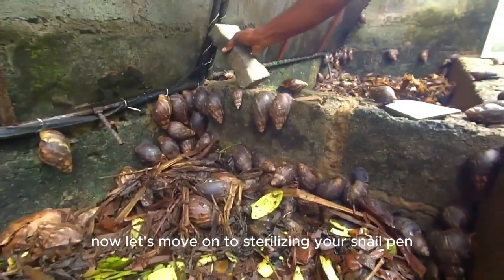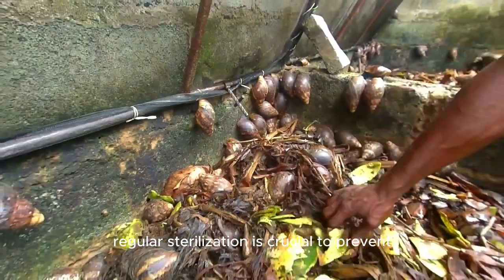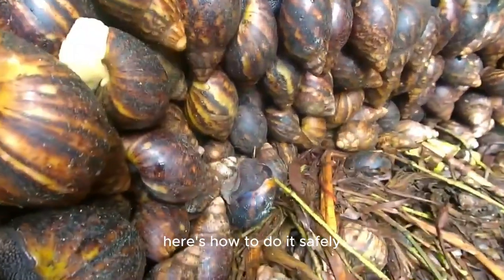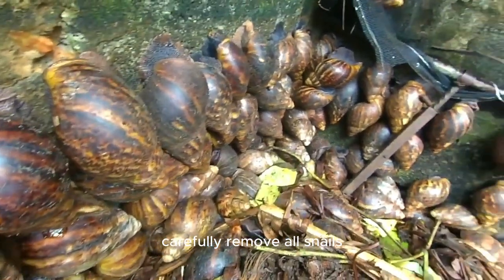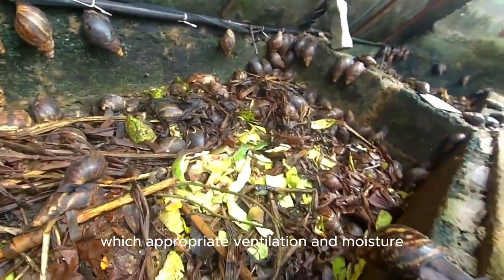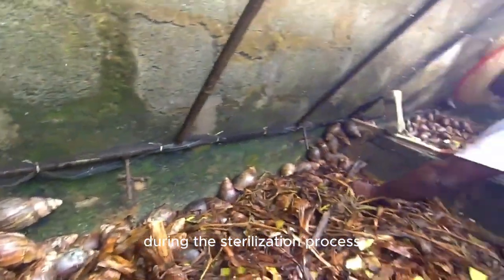Let's move on to sterilizing your snail pen without harming your snails. Regular sterilization is crucial to prevent the buildup of harmful microorganisms that can cause diseases among your snails. Here is how to do it safely. Before sterilizing your pen, carefully remove all snails and place them in a temporary container with appropriate ventilation and moisture. This prevents them from being harmed during the sterilization process.